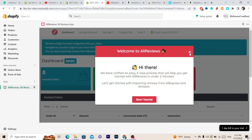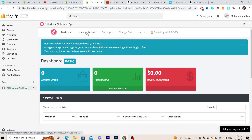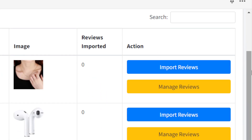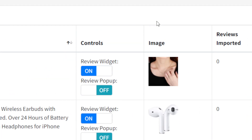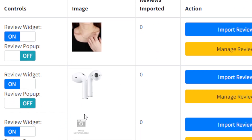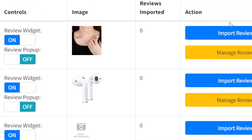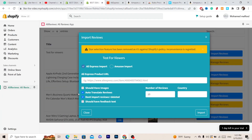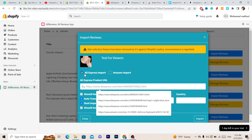Next, just ignore the initial prompt and click on 'Manage Reviews' at the top. Here you will find all your Shopify products listed. Click on the product that you want to add AliExpress reviews to, then click 'Import Reviews' next to that product.